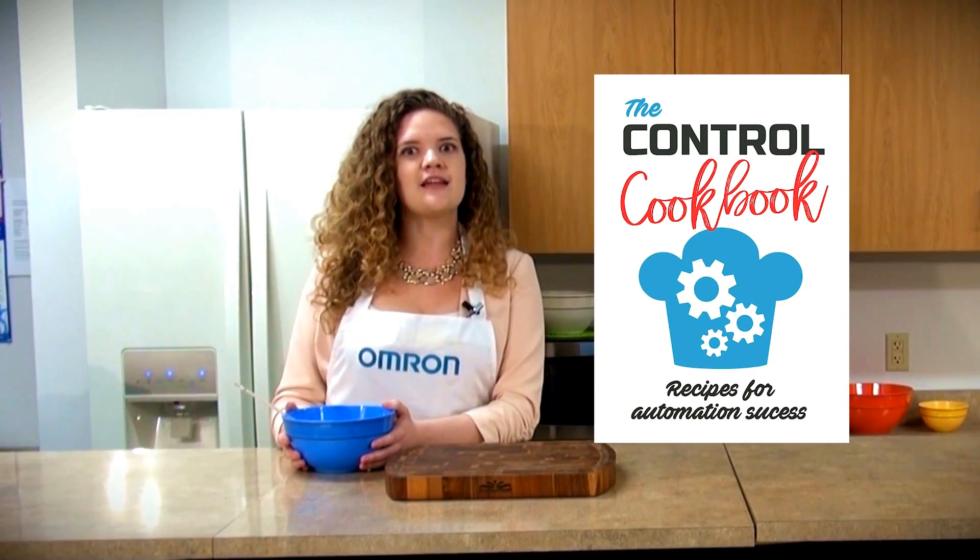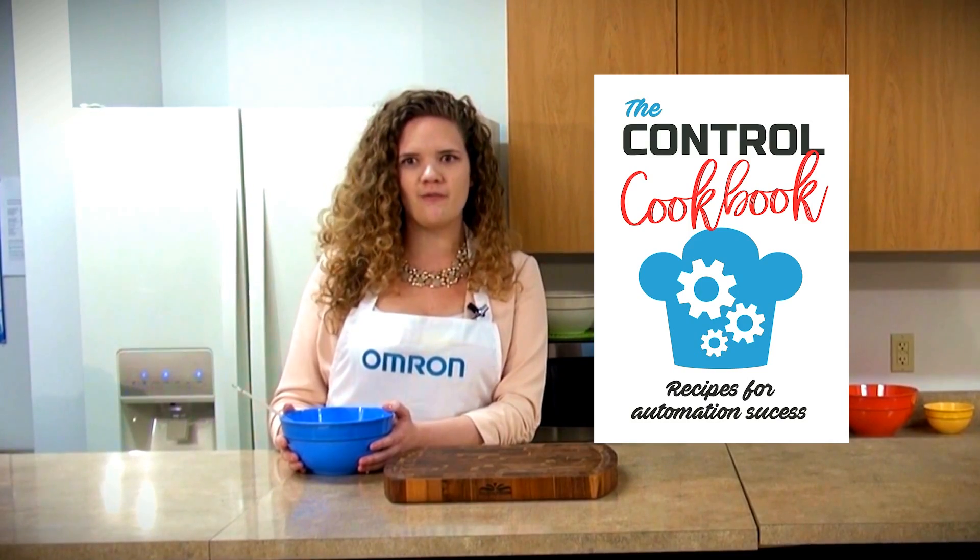And joining us today, we have a very special guest. He's Airline's own product manager for online technologies, as well as the best-selling author of The Control Cookbook. Today, he's showing us how to whip up a gourmet automation system. Please welcome John West.